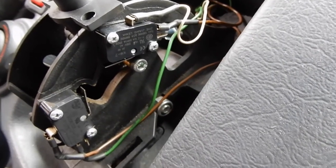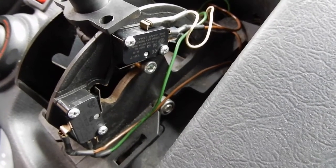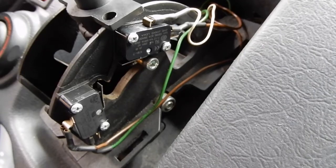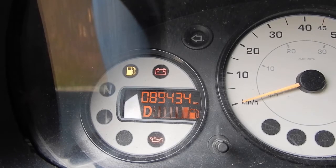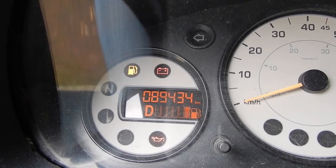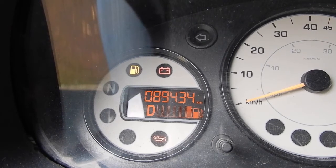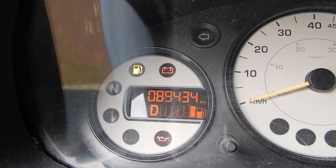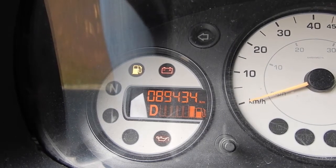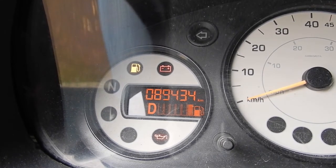Basically you've got one switch for forward, one for back. In the previous video where I spoke about the gear stick, I managed to clean the micro switch with some WD-40, which fixed it temporarily. This van hasn't moved for a few months now, and it means that it's stuck in drive again.